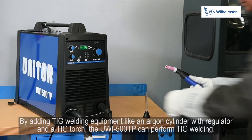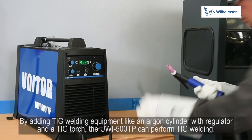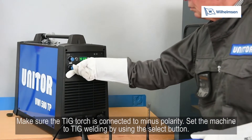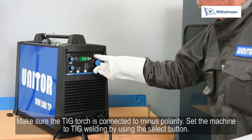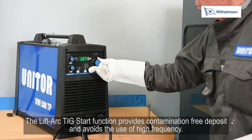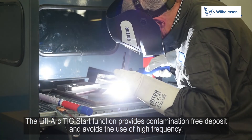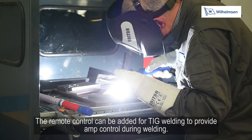By adding TIG welding equipment — an argon cylinder with regulator and a TIG torch — the UWI500TP can perform TIG welding. Make sure the TIG torch is connected to minus polarity, then set the machine to TIG welding using the select button. The lift arc TIG start function provides contamination-free deposit and avoids the use of high frequency. The remote control can be added for TIG welding to provide amp control during welding.